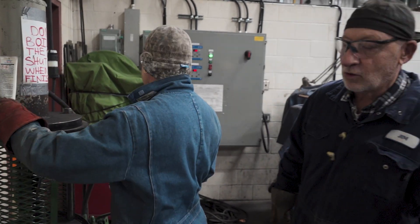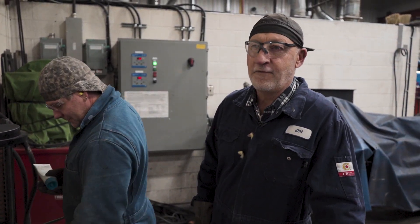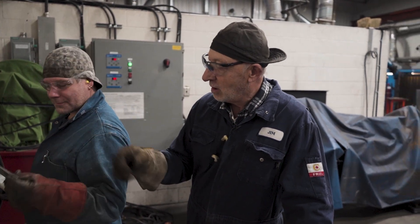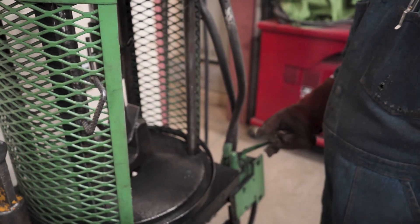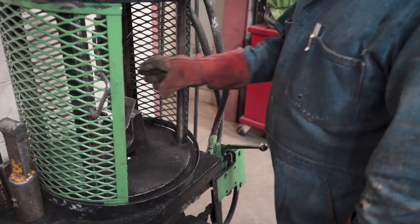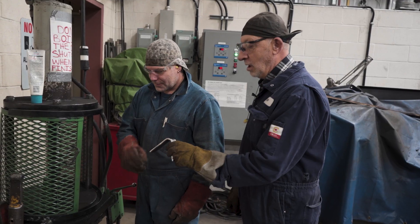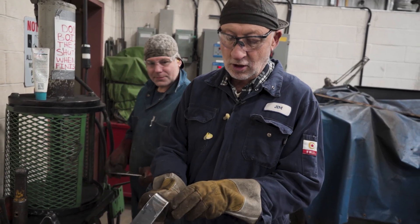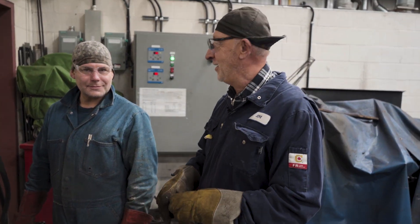So these are what we call weld coupons — there'll be two root bends and a face bend. We use a hydraulic press that'll exert thousands of pounds of pressure on this mild steel, which is fairly ductile and soft. We'll bend these coupons as a way of testing the welds to make sure they're up to specification. That's a nice face bend with just a little corner crack, but we can accept that — that's a good weld. Two out of three, you did well.